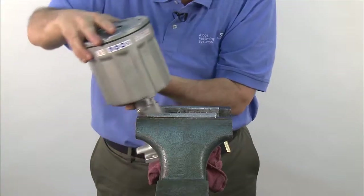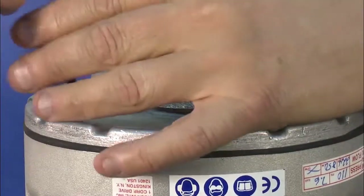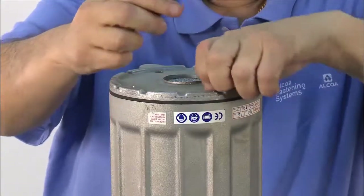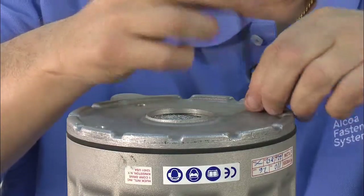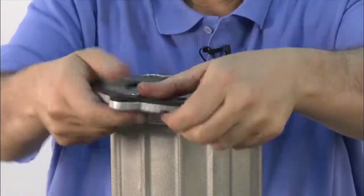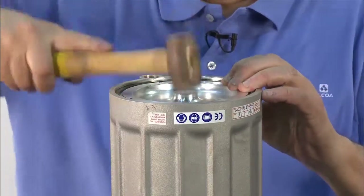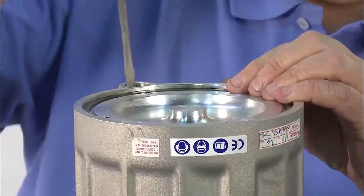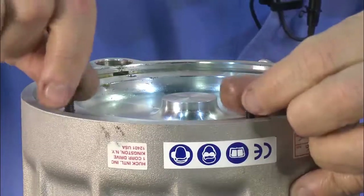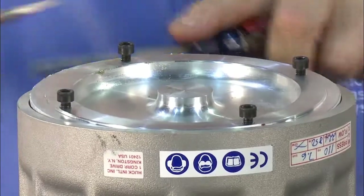Now you're ready for disassembly of the handle and cylinder. Turn the tool upside down and secure it in the vise. Remove the bottom cap by removing the four Allen screws. Now remove the muffler end cap, rubber gasket, muffler, and the spacer O-ring which holds the muffler in place. Tap the back plate with a brass hammer to make sure it's down all the way — this will allow easy removal of the spiral lock ring.